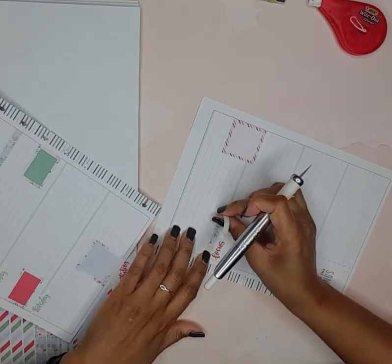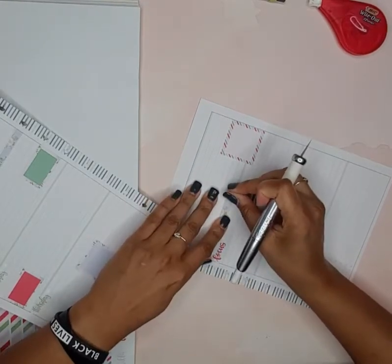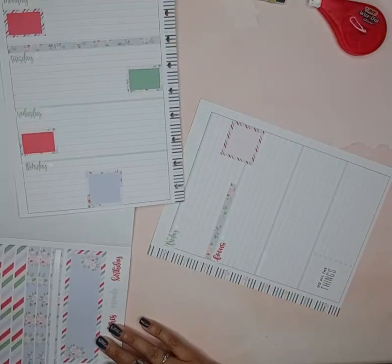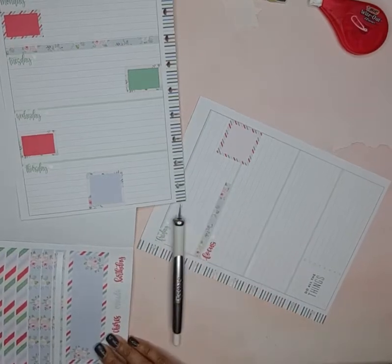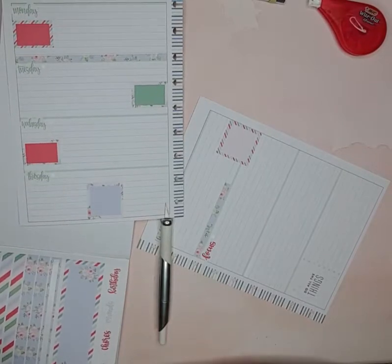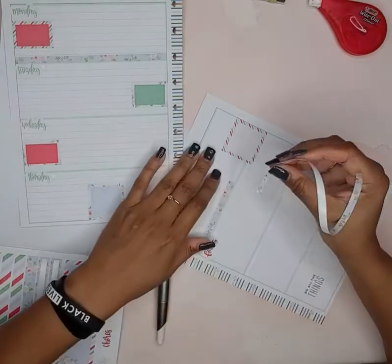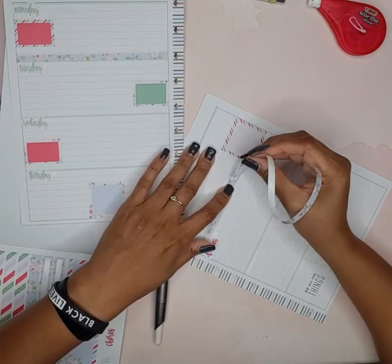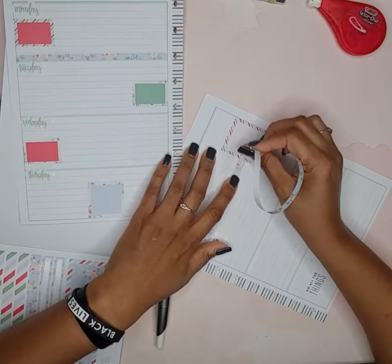Where the stripe boxes are, I'm putting the floral washi sticker strips, and just adding a little bit more of this one here.